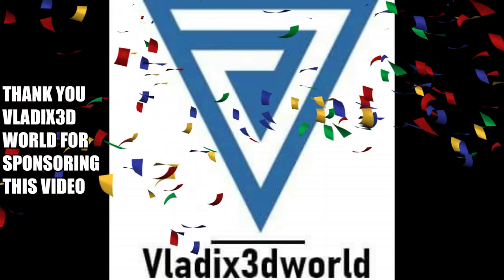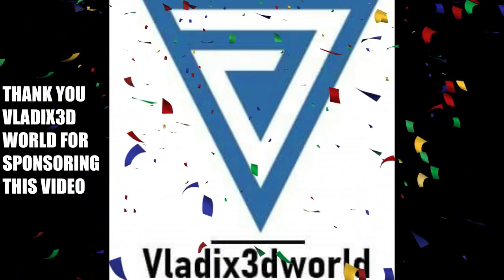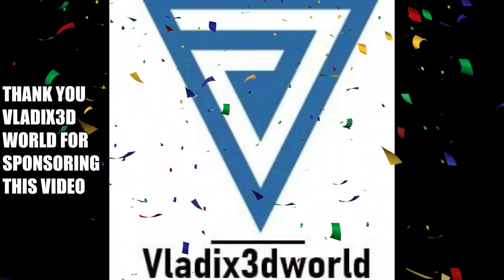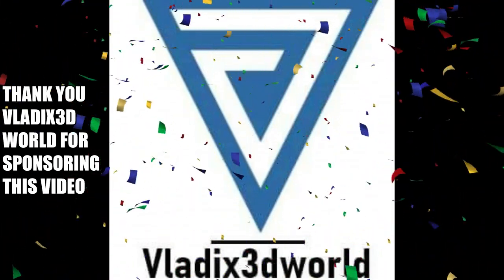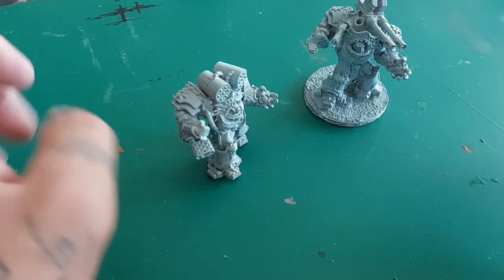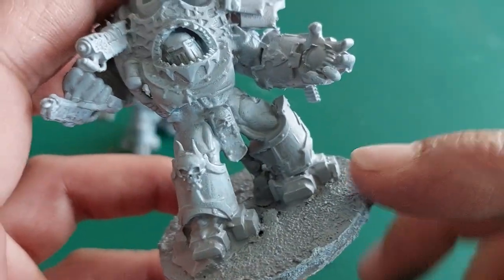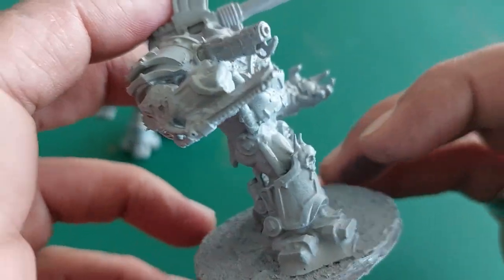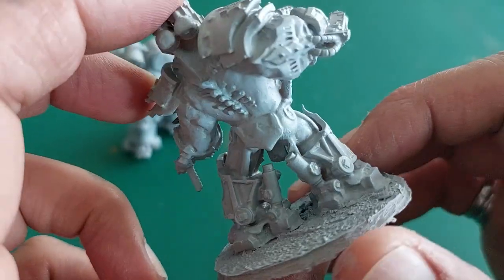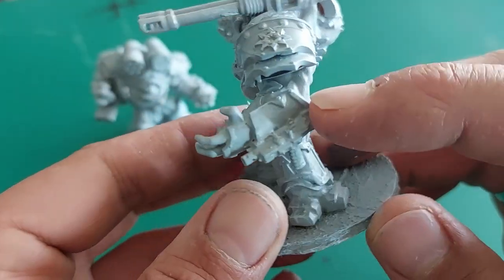Hello my friends and welcome back to the channel. For today I'm going to be doing a very special video courtesy of Vladex3dworld for sponsoring this video. I was contacted a while back and he sent me some of these figures to give an honest review about them and to paint them up on my channel. As apparently he's also one of my subscribers, so double thanks for that. I did mention to him that I am definitely not the world's best painter, far from it actually, so I asked if I could just do a speed painting tutorial and he was totally on board with that.